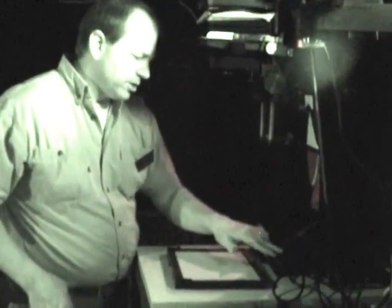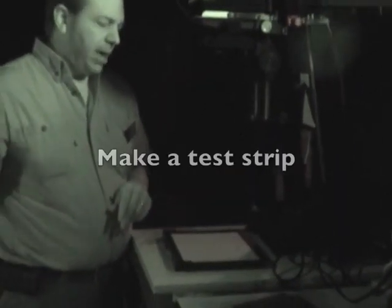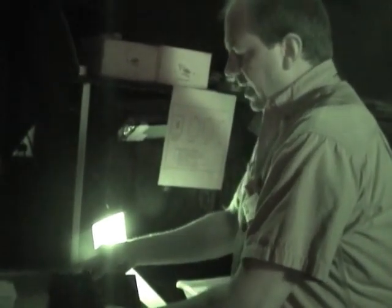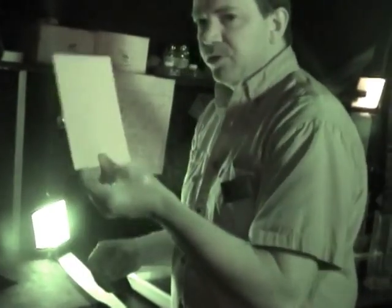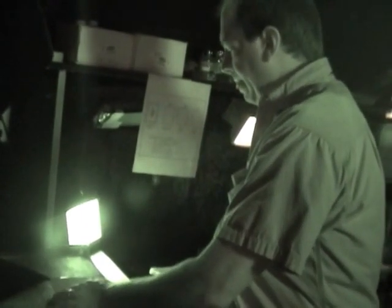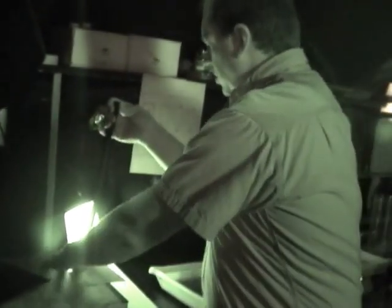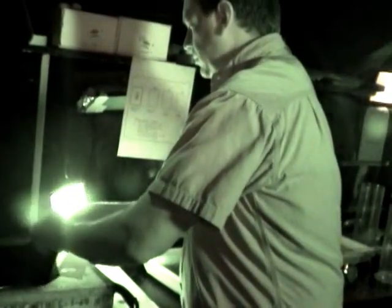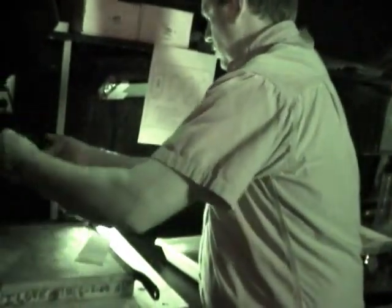We're going to make a test strip to test the exposure of our photo. Generally I don't like to waste paper, so to prevent wasting paper I use smaller sheets to make test prints - you can cut them in halves or thirds; a size that small is all you need. After you have a small piece of paper, put it glossy side up. You have a glossy side and a dull side to your photo paper, so place it glossy side up.